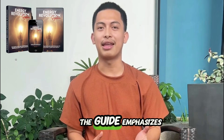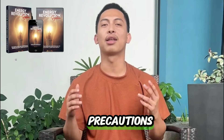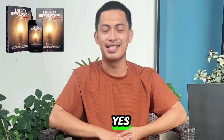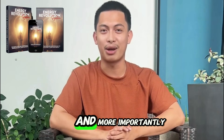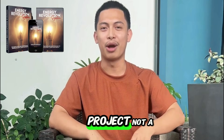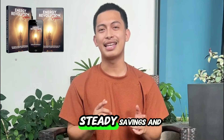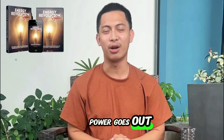Is it safe? The guide emphasizes safe, low-voltage assembly and clear precautions. I followed everything and had no issues. Is it worth it? Yes. It's the first time I felt any control over my electric bill and more importantly over blackouts. I'm not expecting miracles — it's a DIY project, not a full power plant — but it delivered exactly what I wanted: steady savings and security when the power goes out.